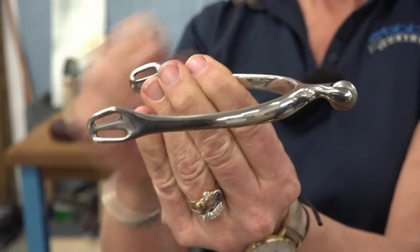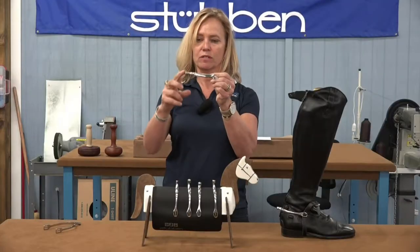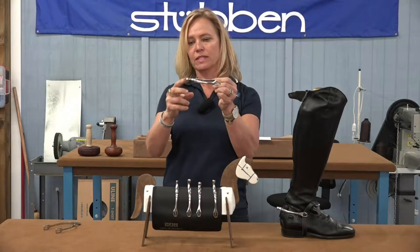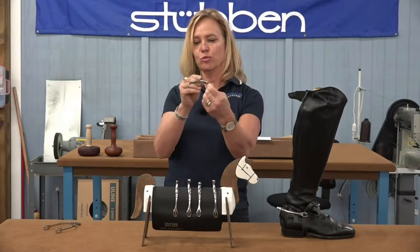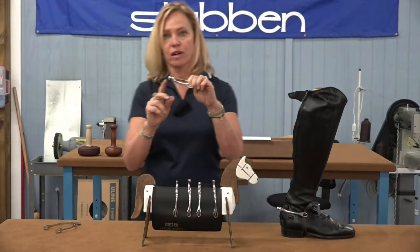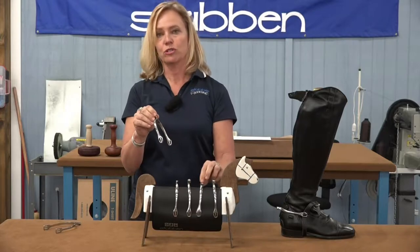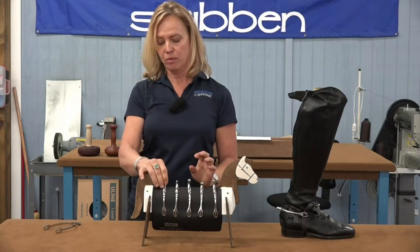The 1169 has a roller which is vertical. So instead of going against your horse's side, as you put your leg on your horse, you get the upward roller. So it's a personal preference which style you like — we have them both.